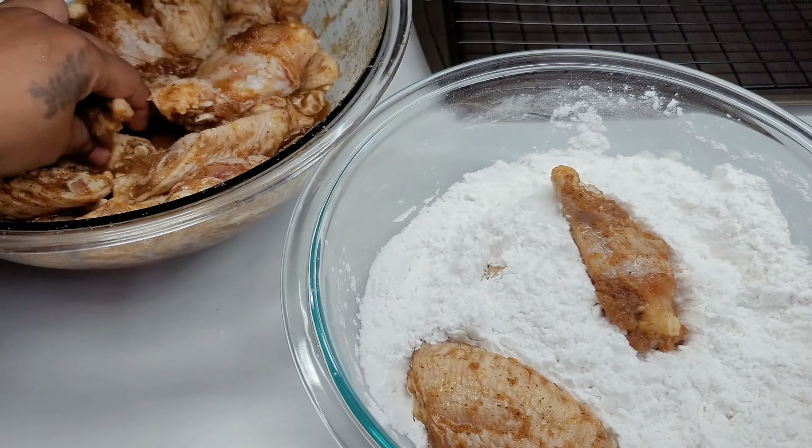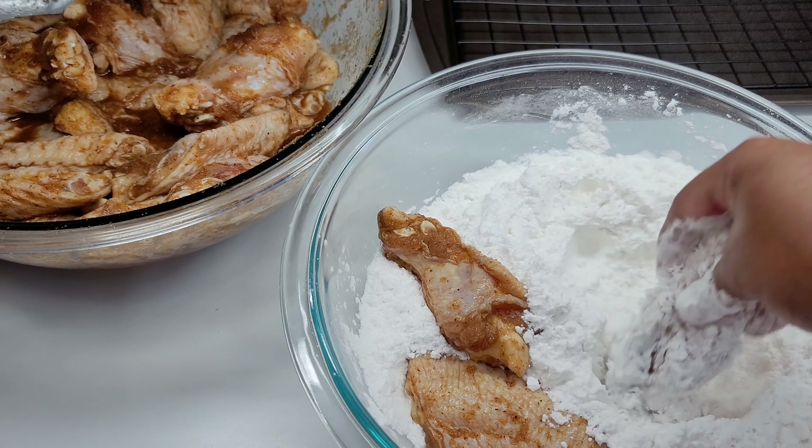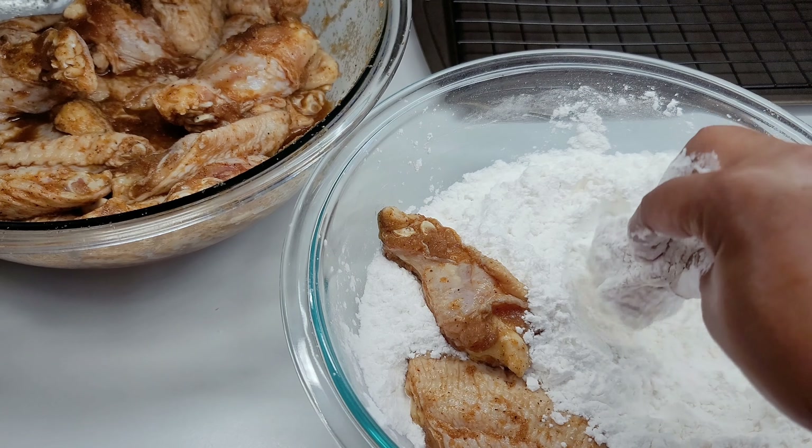We will coat the wings really well, then place them on our rack and let them sit for about 10 minutes before we start frying.